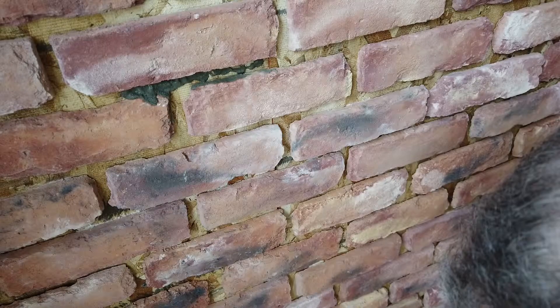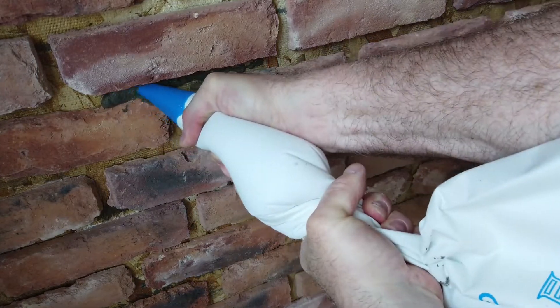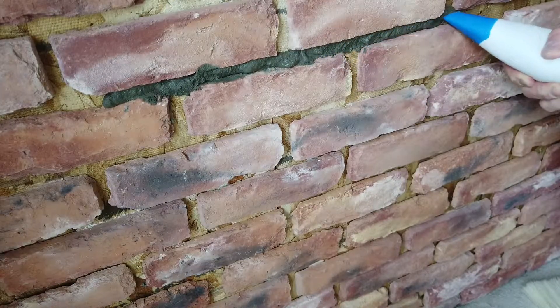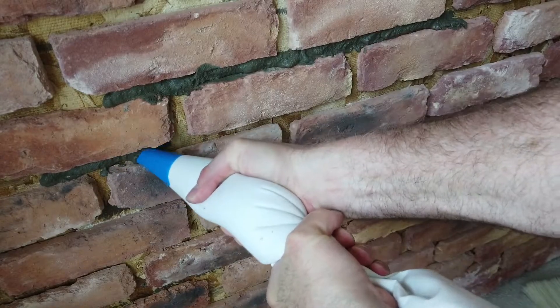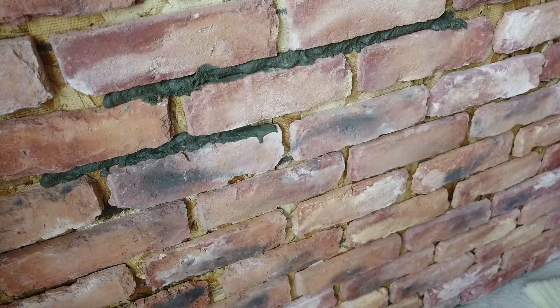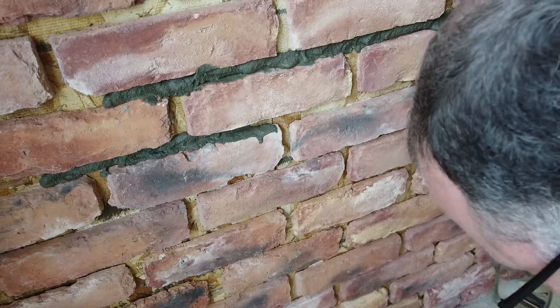Wow, that's kind of funny, because everything I read about picking up a particular type of mortar was to get the S mortar. That's not working. All that's doing is creating a mess. This mortar does not go through this bag at all.